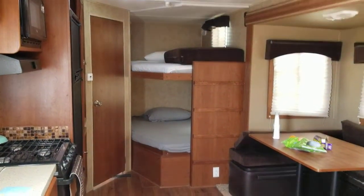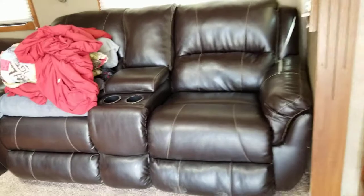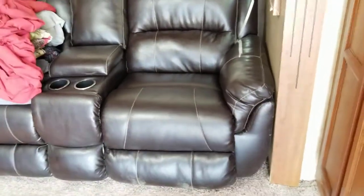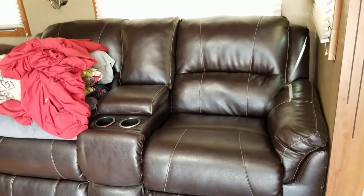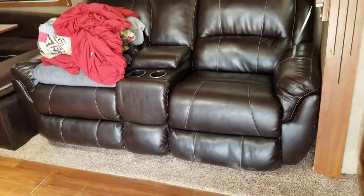The trailer is rated for eight people to sleep. You've got two in the master, one on each bunk, and two more at the dining area — but those loungers only go back, they don't go into a full lying-down position. So that couple is basically sleeping like they're at uncle Marty's house on the couches — no spooning, no getting close. I'd say it really sleeps six, not eight.